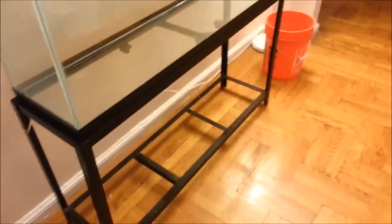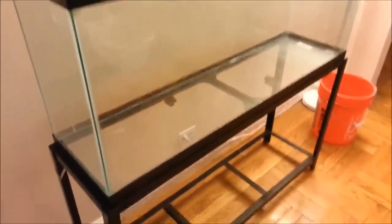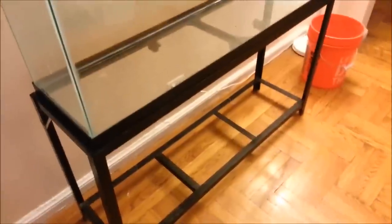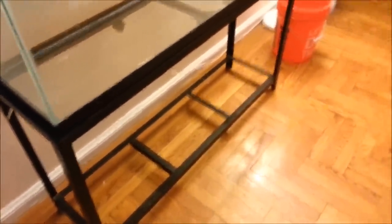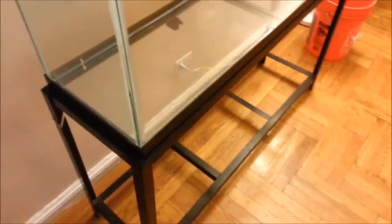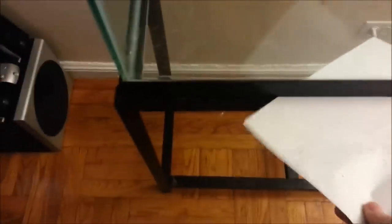This video is about making a 55-gallon DIY tank stand. I got this tank and stand from someone's garage on Craigslist. There's going to be 700-plus pounds on it, and I started looking at it and saw you could shove a piece of paper under the entire length. You could even shove it under the corners, so I decided to go with wood instead.